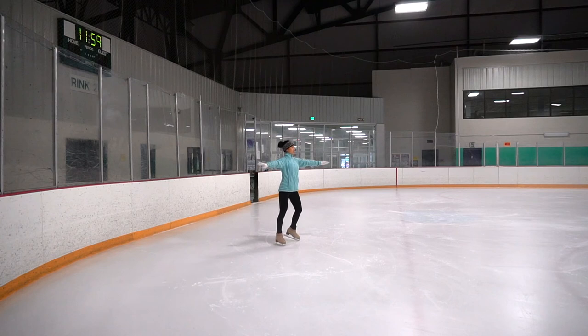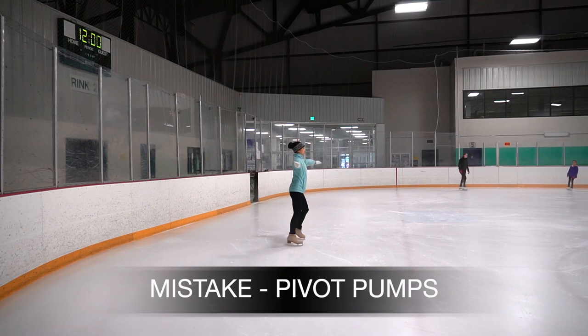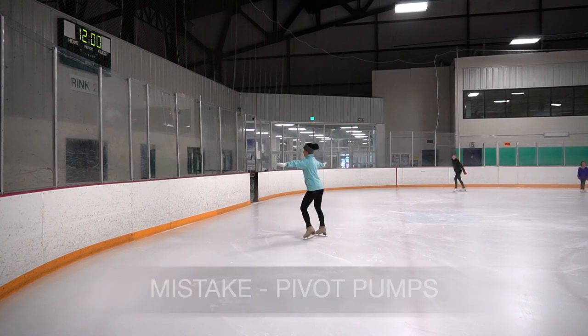My pivoting knee is nice and bent, the other leg is straight back. I'm going to keep the head, arms, and chest up. I'm going to push with my leg and stay on a nice inside edge. A mistake is to just keep pumping and not having a good flow.